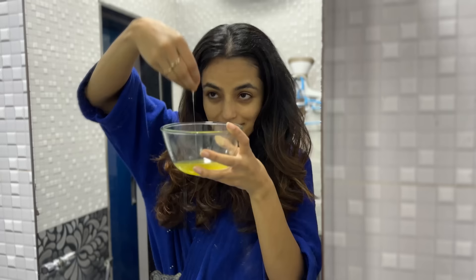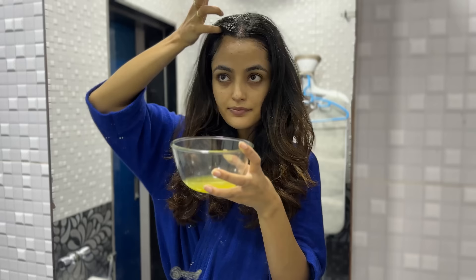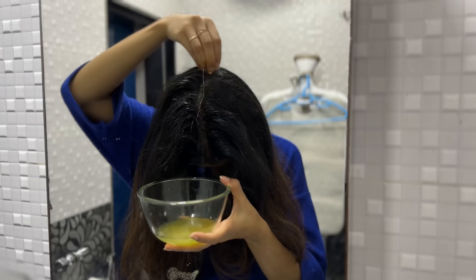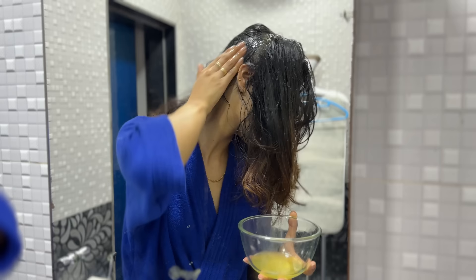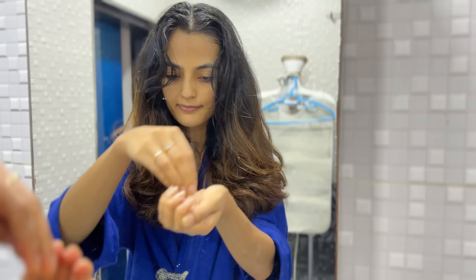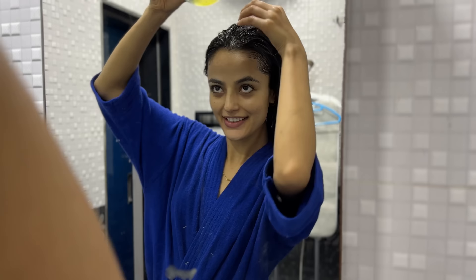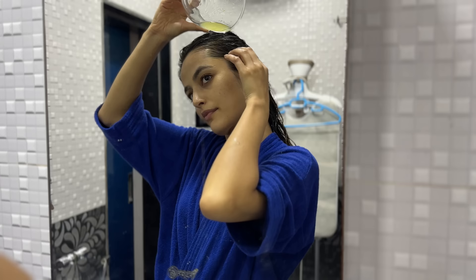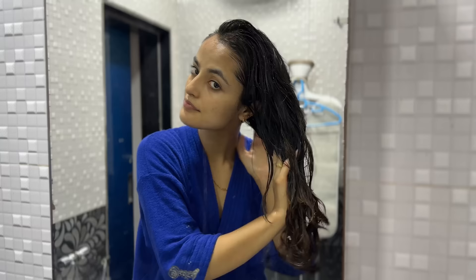Aloe vera helps with an itchy scalp, treats dandruff, dry damaged hair, and helps strengthen and repair. It deep cleanses and helps seal moisture in our hair. The honey in it moisturizes, softens, detangles and smooths. Apple cider vinegar has cleansing properties which remove excess build-up, cleanse the scalp, unclog hair follicles, treat dandruff, and balance the pH level of our hair, resulting in healthier, smoother and shinier hair. Always dilute apple cider vinegar before applying it directly on the scalp or face.